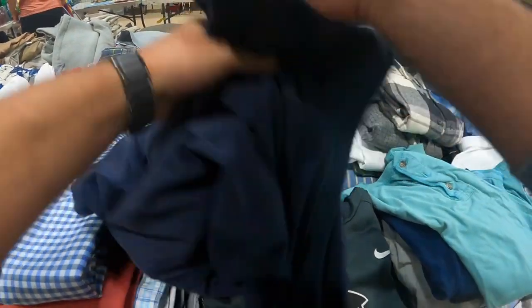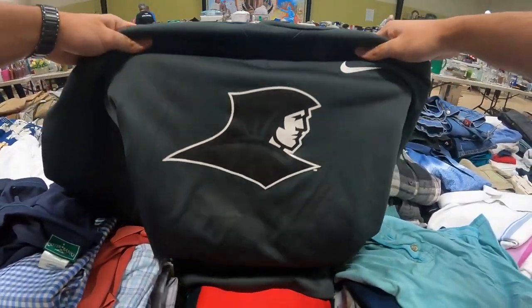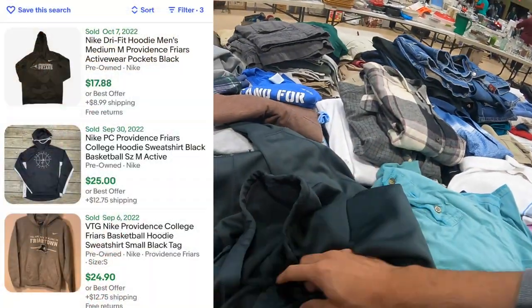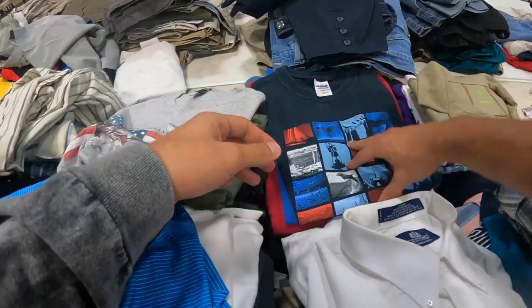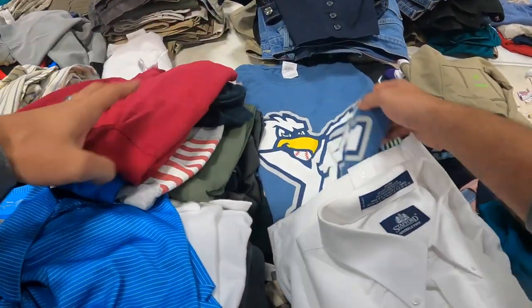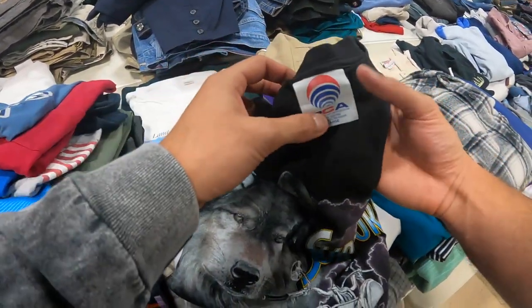Outer Banks — I think that's a college, I don't know. Dry fit — I'm going to look that up.